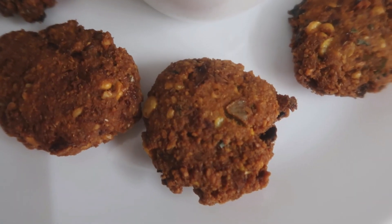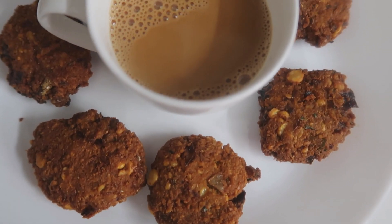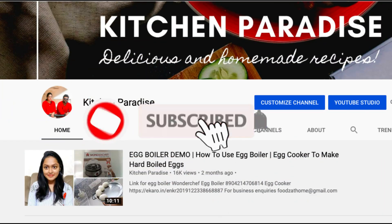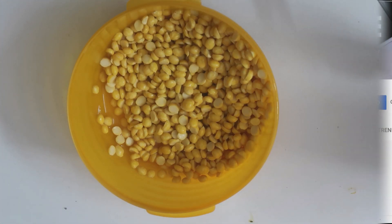This is a tea time snack. Let's get started. For the first time, we will have 4-5 hours.